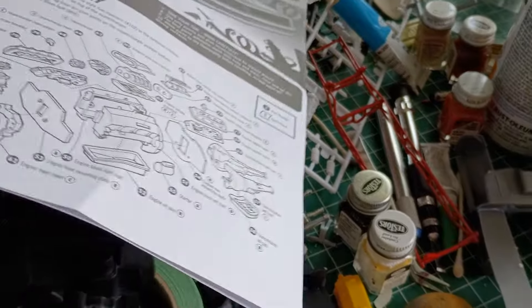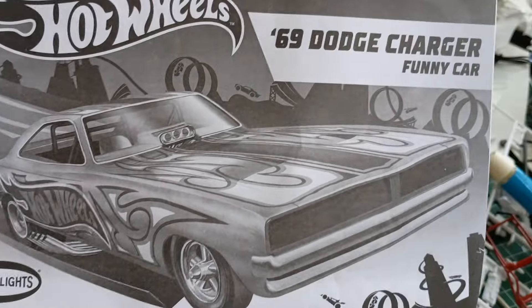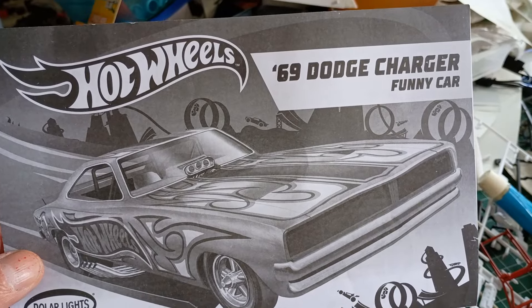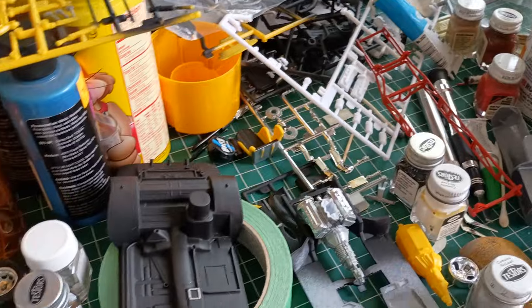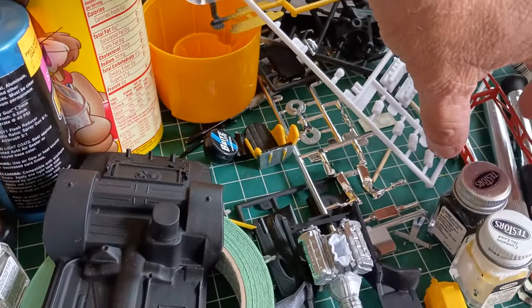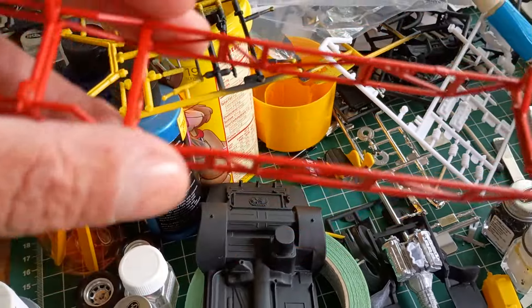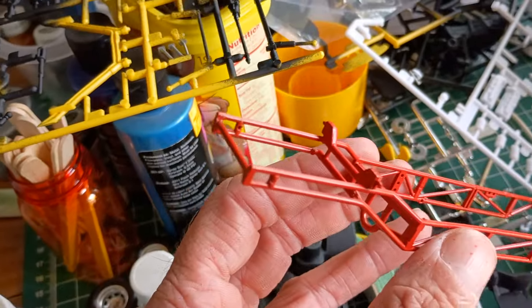Hey guys, I want to do a video on the build of this 69 Dodge Charger Hot Wheels car. My build table is an absolute disaster because I'm working on about three or four different cars at the same time — what a dumbass. But anyway, this has been an absolute nightmare.